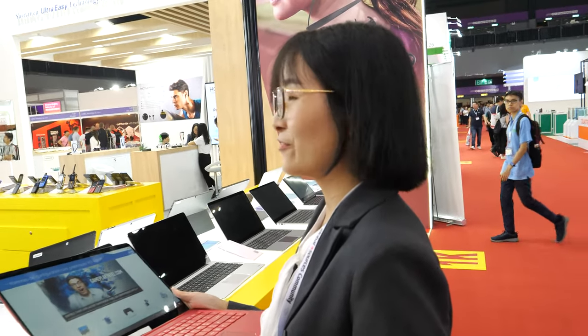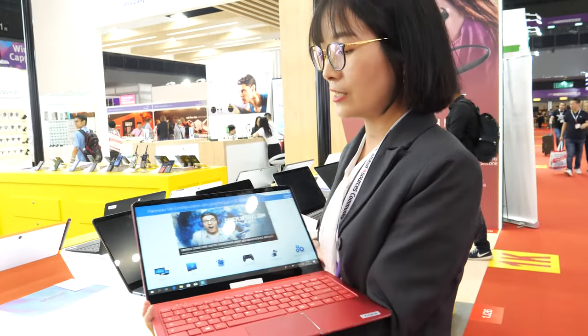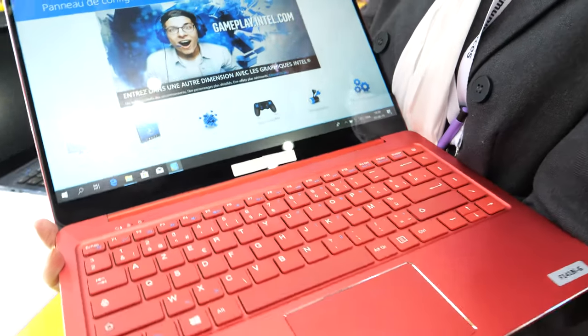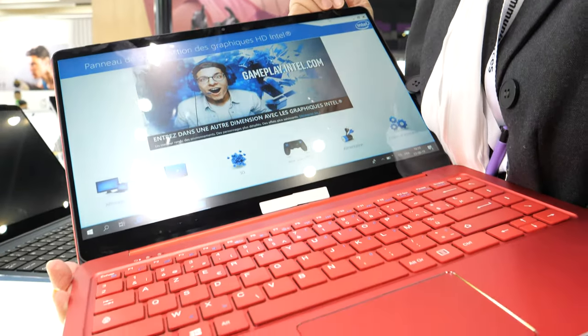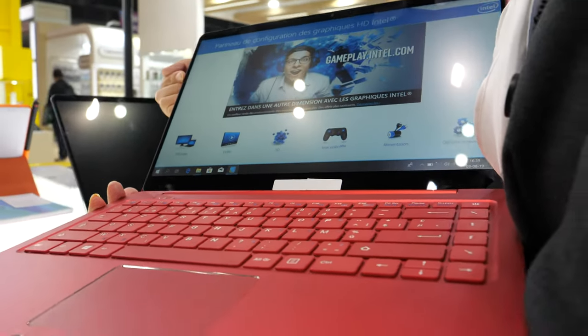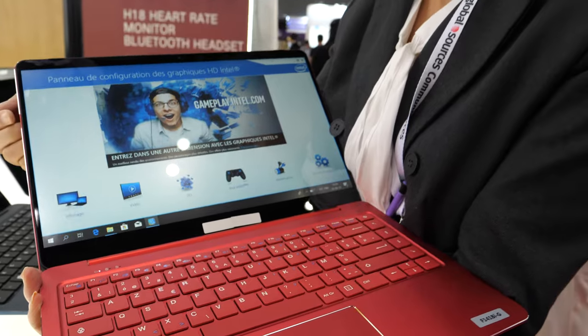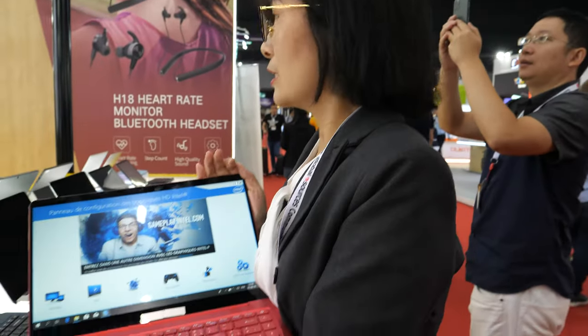There's no touchscreen because this is a laptop for work, not for play. If you want touch you can flip it. It's 14.1 inches and features a glass cover screen, which is quite special.